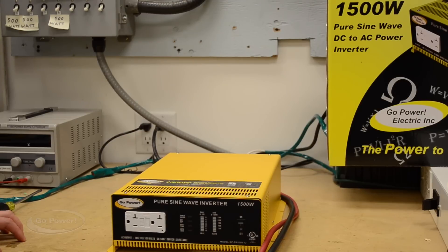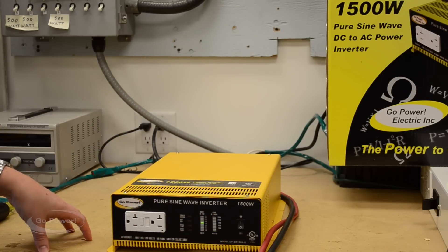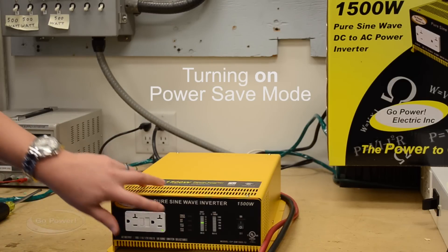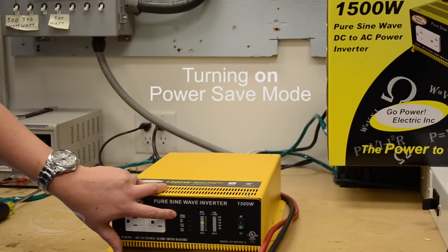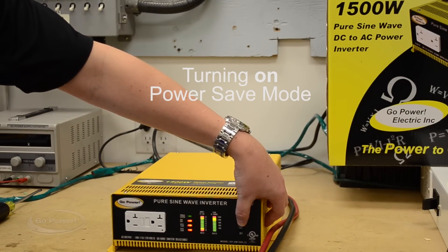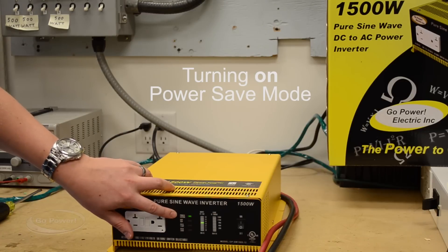Now that we've connected the inverter to the battery, we're going to simply turn it on using that on/off switch we talked about earlier. The inverter is going to come on and does a quick flash for startup. I want to show you how to put the inverter in and out of what we call power save mode. There's a small light that illuminates when the inverter is in power save mode. To turn it into that mode — because right now it's not illuminated — we would turn the inverter off, switch it back on, and as it's loading, quickly turn it off and back on again. We should see the green light illuminated now for power save mode.